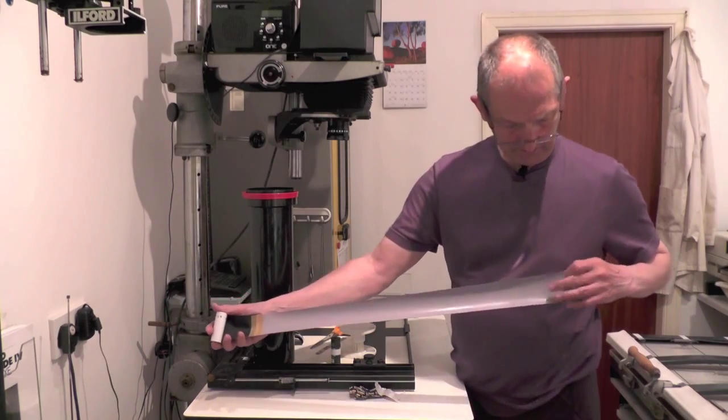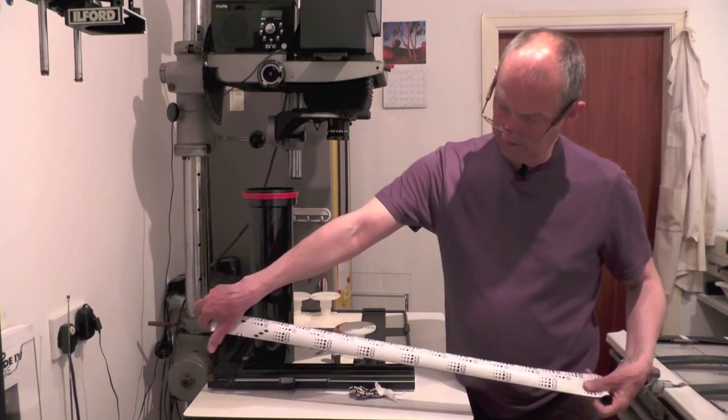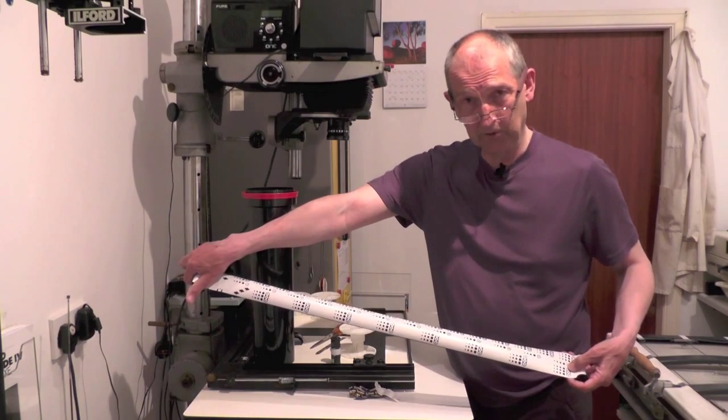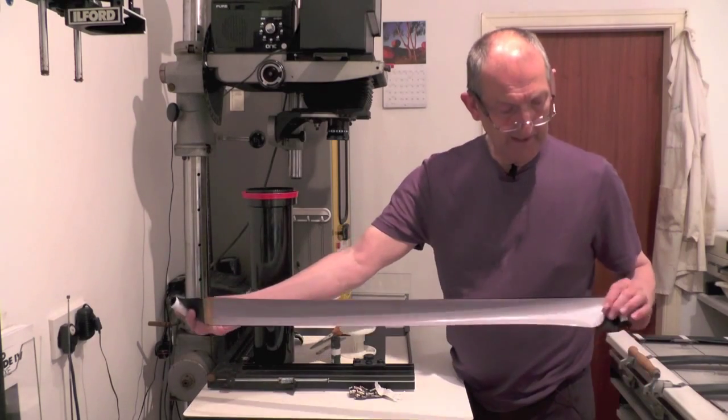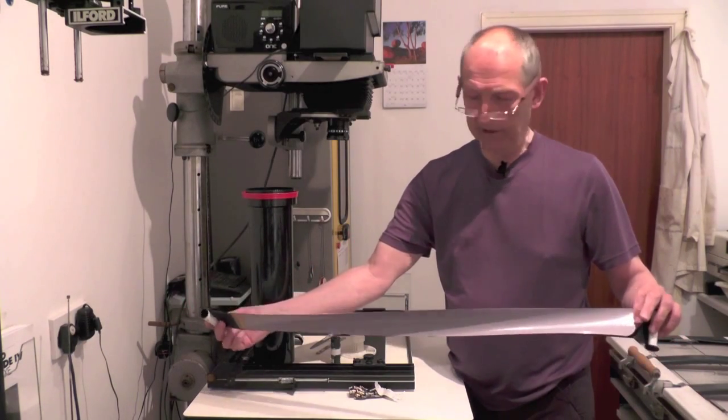And it goes right the way through, numbers right the way along. These are for cameras with the little red window in the back of the camera. And you've just got a loose end at the other end.